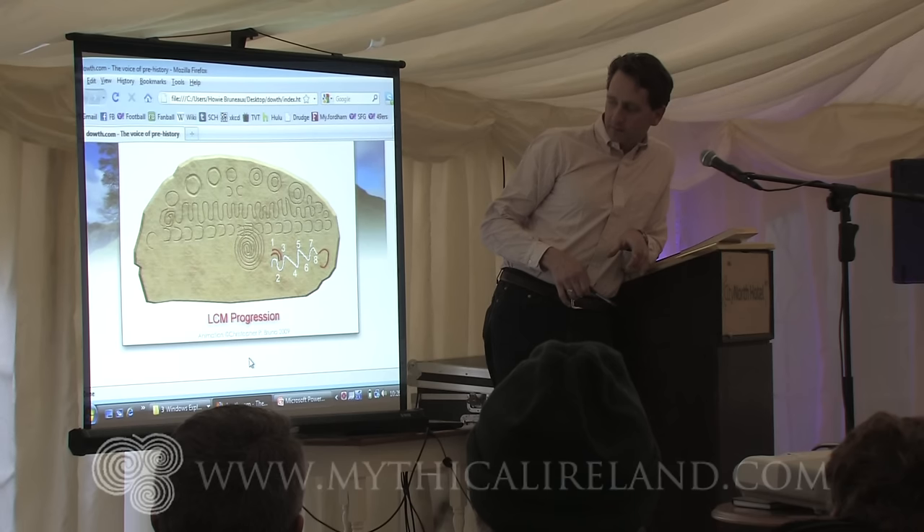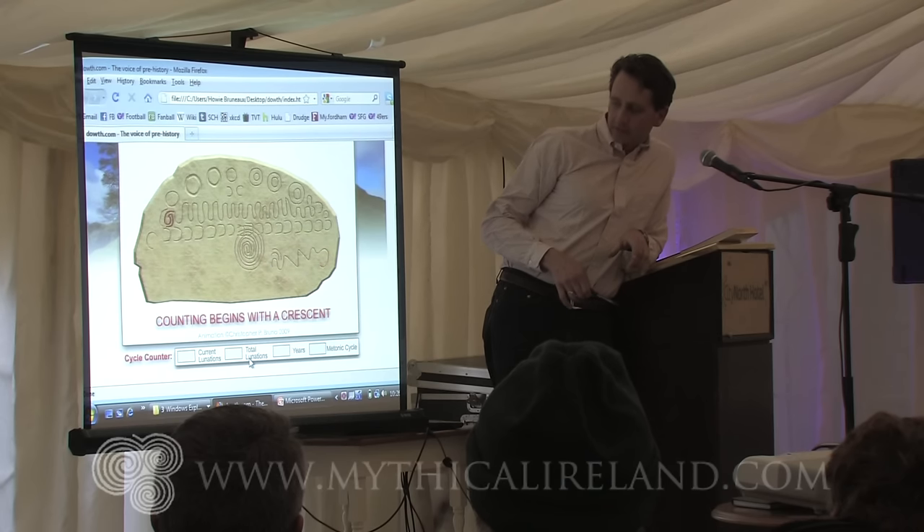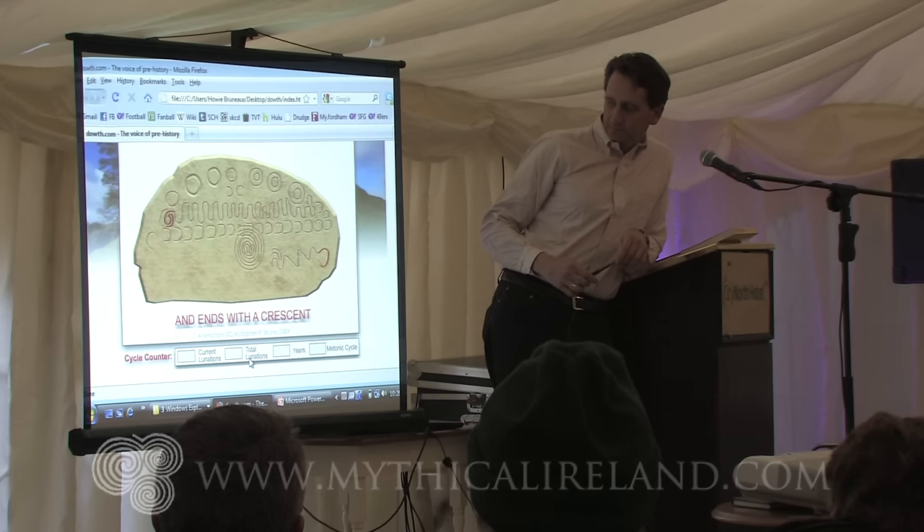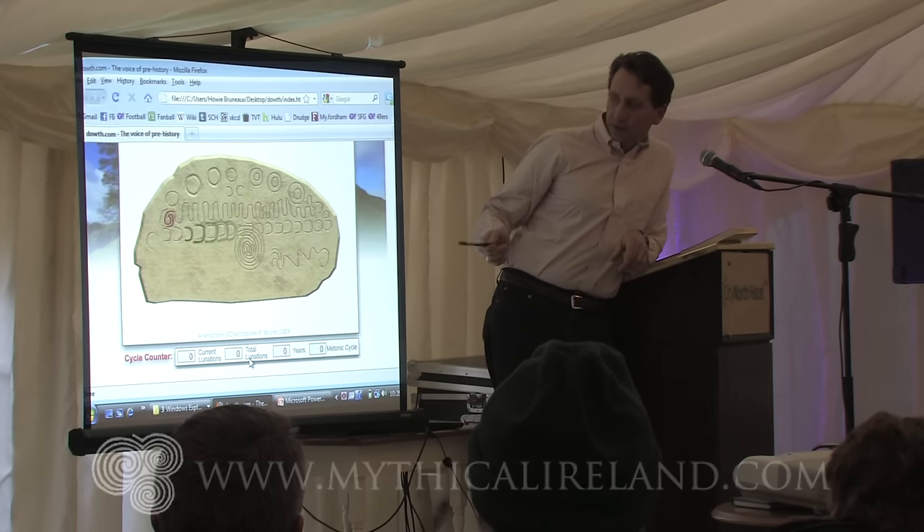There's your full eight movement. Counting begins with a crescent and ends with a crescent. And now it will go through the entire process.